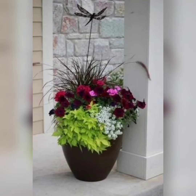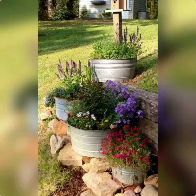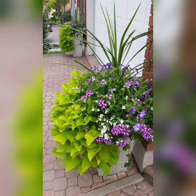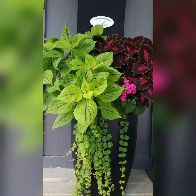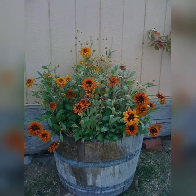Hello friends, welcome to my YouTube channel Evergreen Greenery. By watching this video you will be able to make your garden evergreen as I will share various ideas. Don't forget to subscribe to my channel and press the bell icon to receive notifications of all new videos.